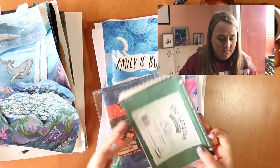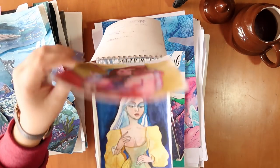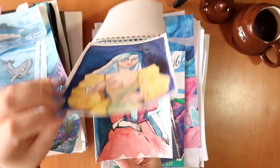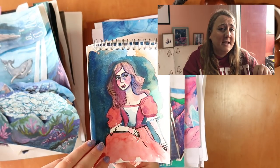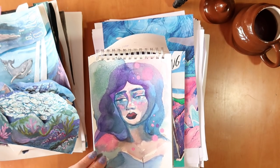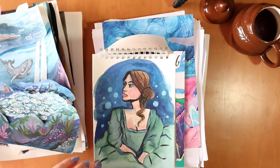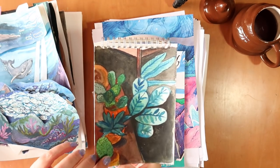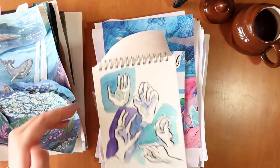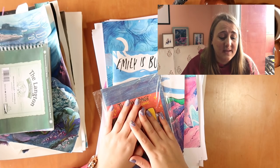Moving on to special projects — this was for a video where I filled a sketchbook in a day, which was super hard work. Some of these have gone to my patrons — I let my patrons pick first — and the ones I didn't really like much were the ones people picked, while the ones I really liked haven't gone. Go watch that video if you want to see the actual struggle.